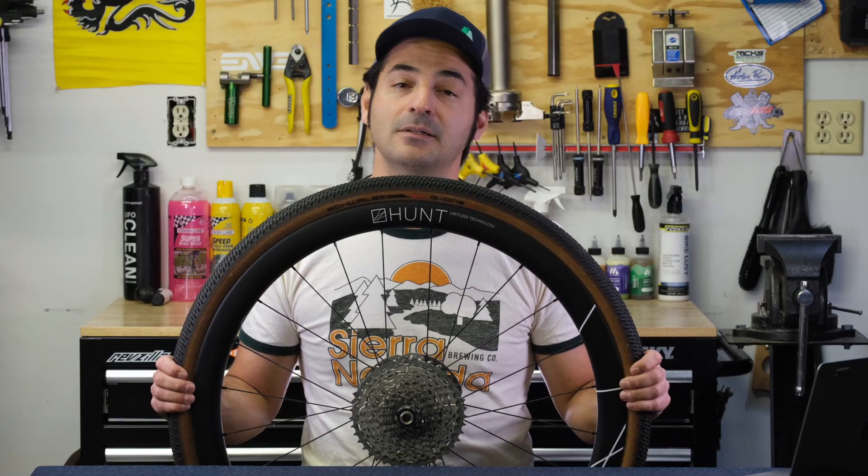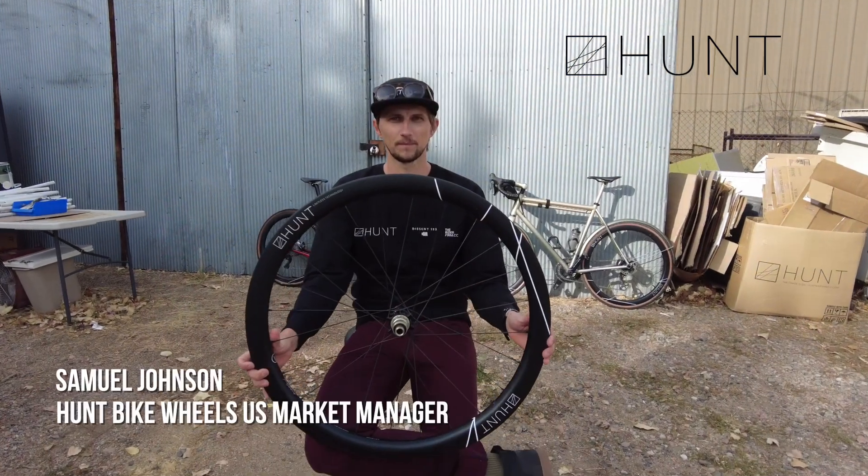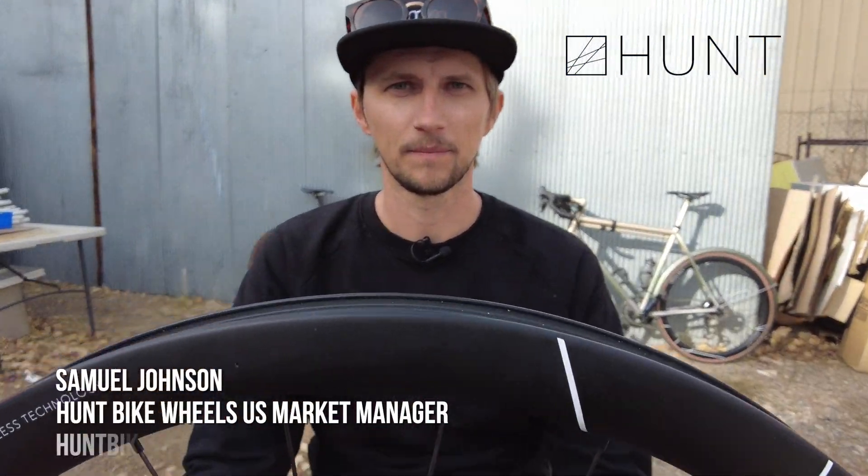Because Hunt's headquarters is right around the corner here in Boulder, Colorado, I headed up there to speak with Sam Johnson, the U.S. marketing manager for Hunt Wheels, to get the full lowdown on the Hunt 42 Limitless gravel wheels. Let's head up to Boulder and see what he has to say.